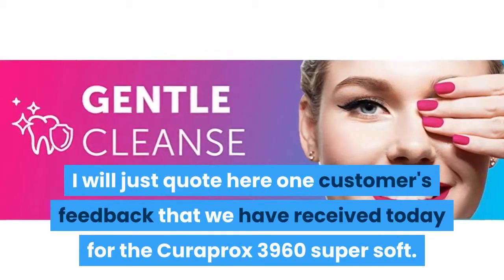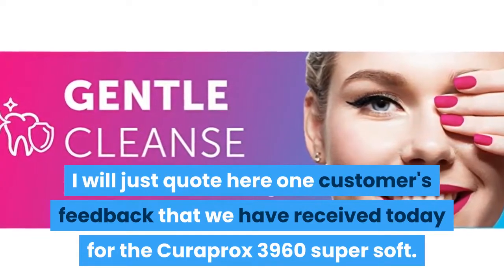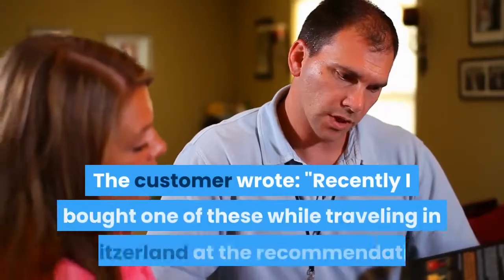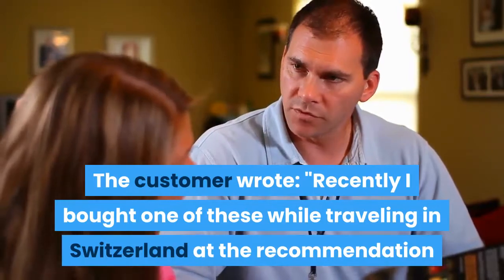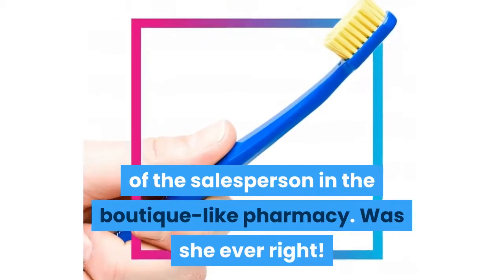I will just quote here one customer's feedback that we received today for the Curaprox 3960 Supersoft. The customer wrote: 'Recently I bought one of these while traveling in Switzerland at the recommendation of the salesperson in the boutique-like pharmacy. Was she ever right?'